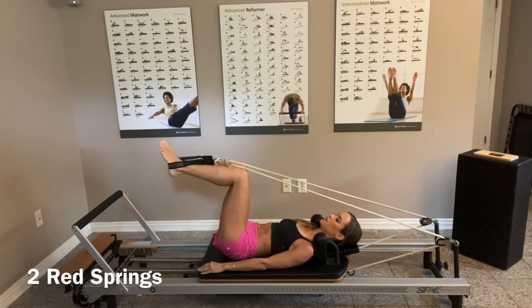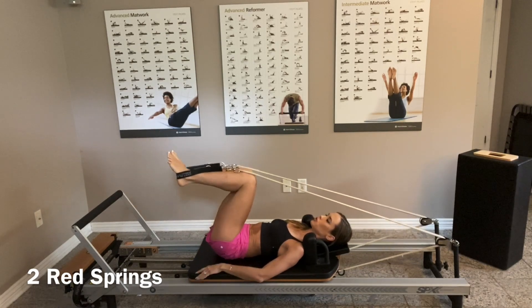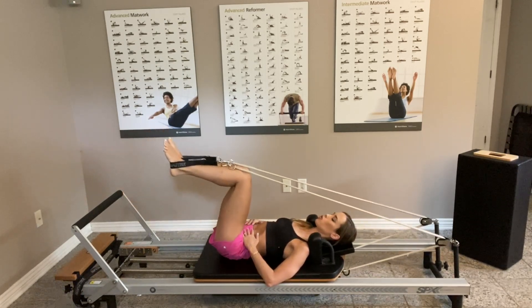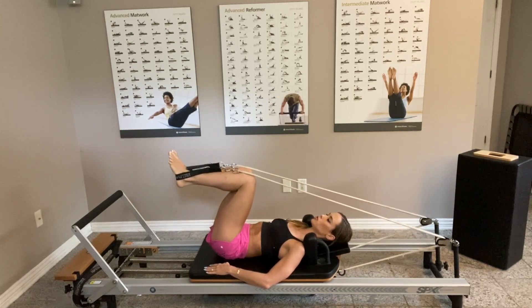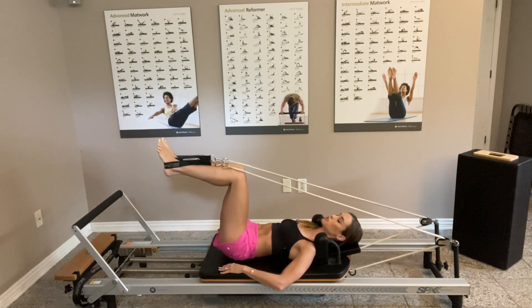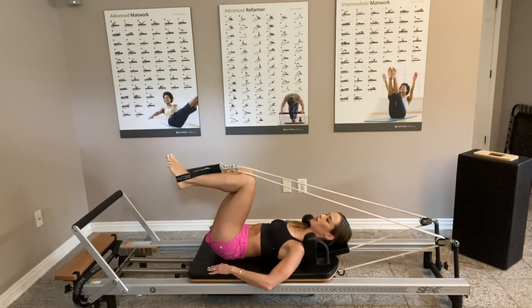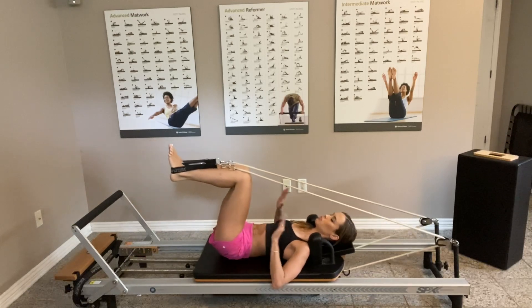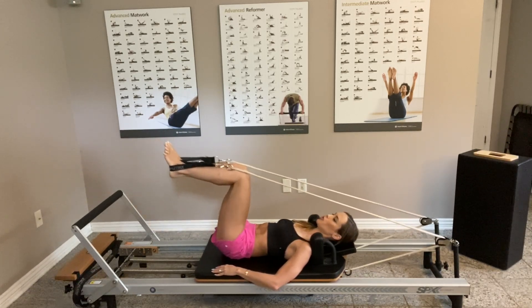We're going to start easy — just bending parallel feet and extending the legs. Keep your stomach in; you'll notice you're not just using the legs, glutes, and hamstrings to push, but also your transverse abdominals, which is the most important muscle in your core. Try to keep the legs together, breathing in through the nose and exhaling as you press. The hardest challenge is keeping the same resistance in both legs.